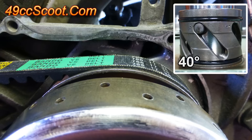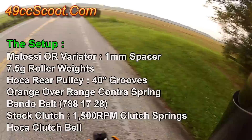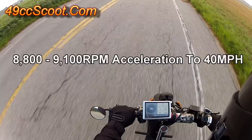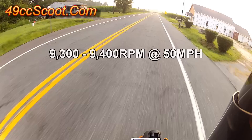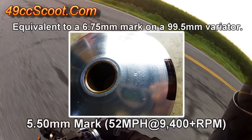I started off using the 40 degree grooves along with the overrange variator and Bando belt. RPM came up to 8,800 to 9,100 up to 40 miles per hour. Zero to 40 averaged 12.78 seconds, on par with some of the better times from stock-sized pulleys. By 50 miles per hour, RPM rose to 9,300 to 9,400. Average cruising speed was 48 miles per hour. There was a 5.5 millimeter mark left from a speed of 52 miles per hour and over 9,400 RPM.